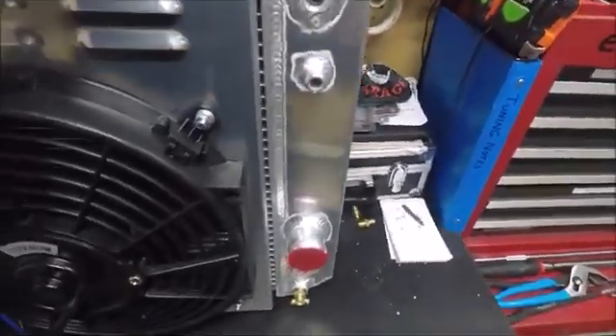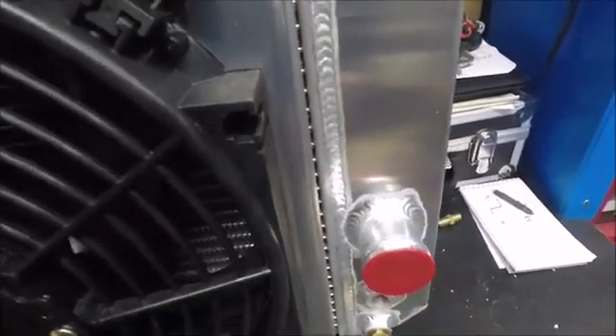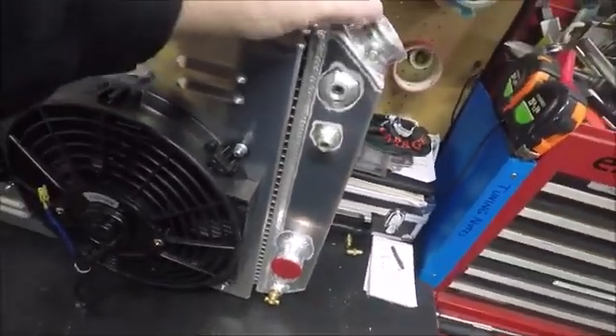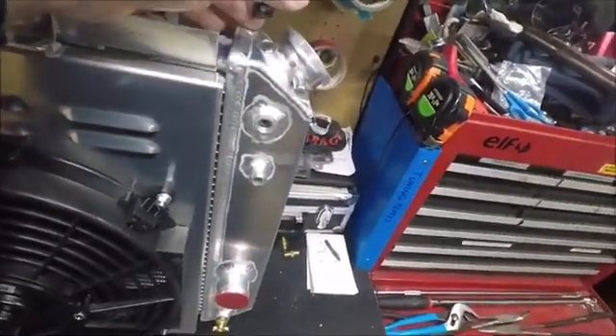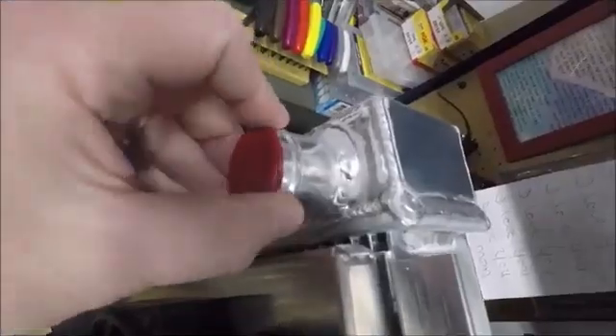This particular radiator does have the transmission cooler built in. We will be using that initially, but I do plan to run a standalone cooler at the back of the car, so sooner or later we'll just be plugging these up. Let me remove a plug so we can look in there a little bit.